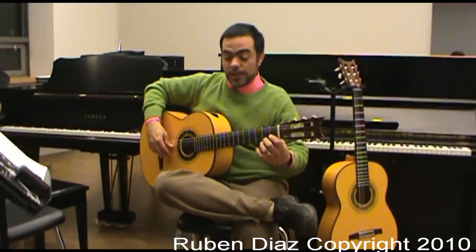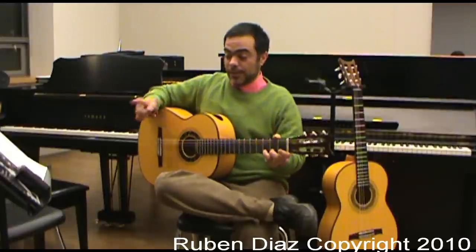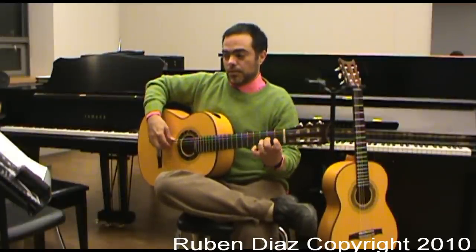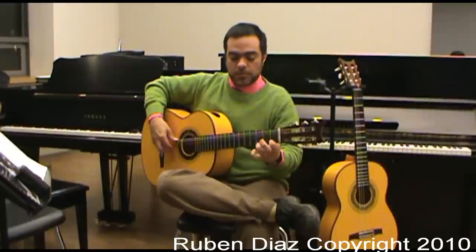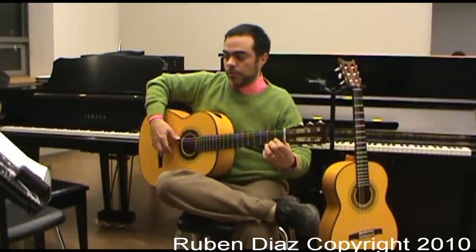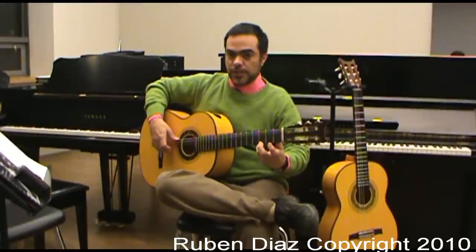The first sequence is 2, 4, 1, 3. In the other exercises we play just once with the right hand, but here we will play twice. So we do 2, 4, 1, 3 as the first sequence.